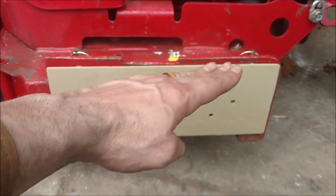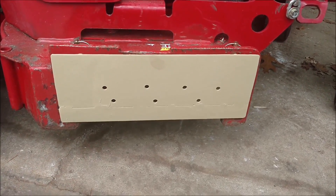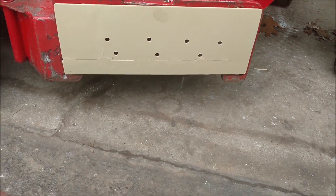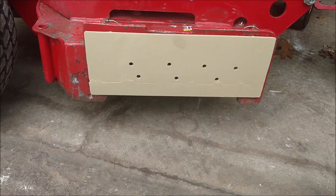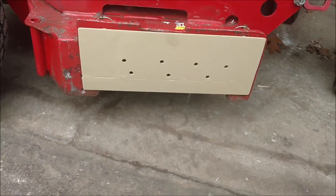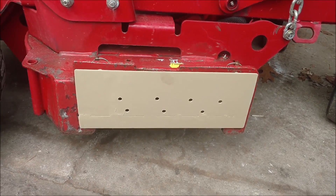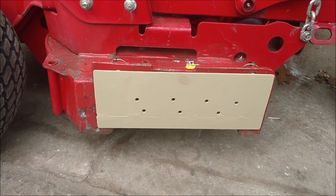I know it looks like it's at an angle, but this piece right here along the top is bent and it wasn't even to begin with, so that's why it looks that way. It is pretty straight. I'm about a half inch up off the bottom, and I know that will allow some grass to come out, but at least it won't be spraying into the flower beds and stuff like that.